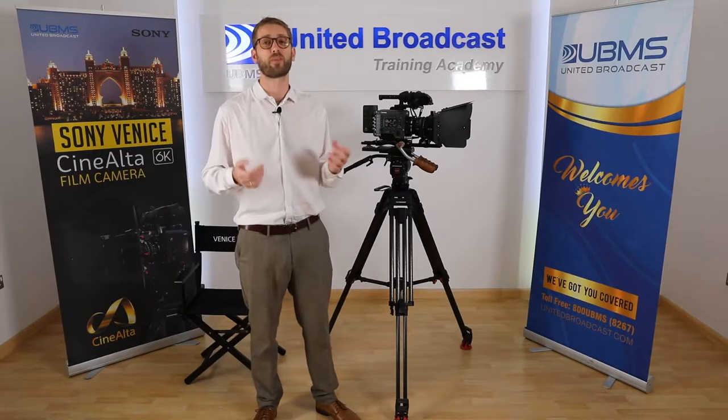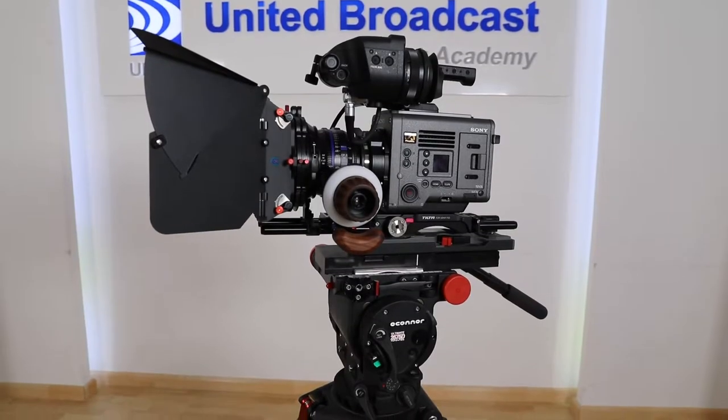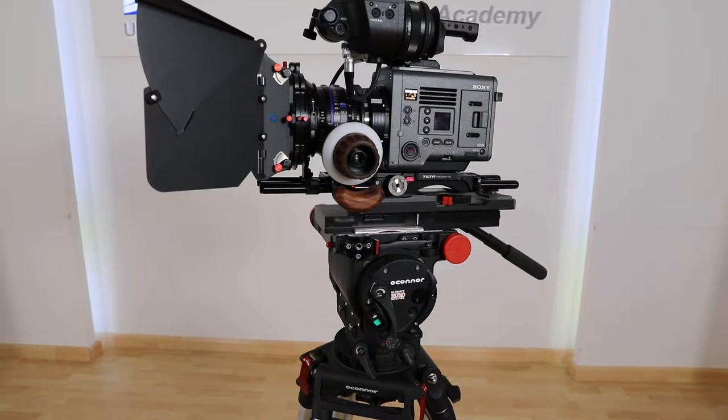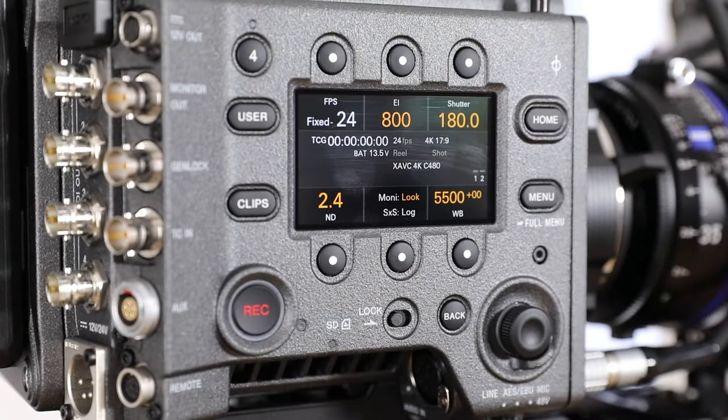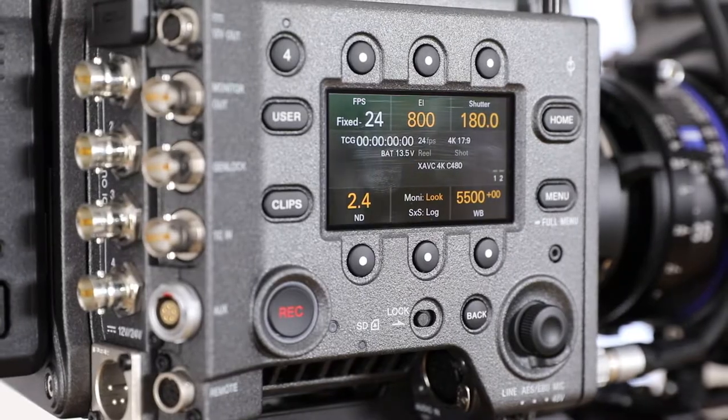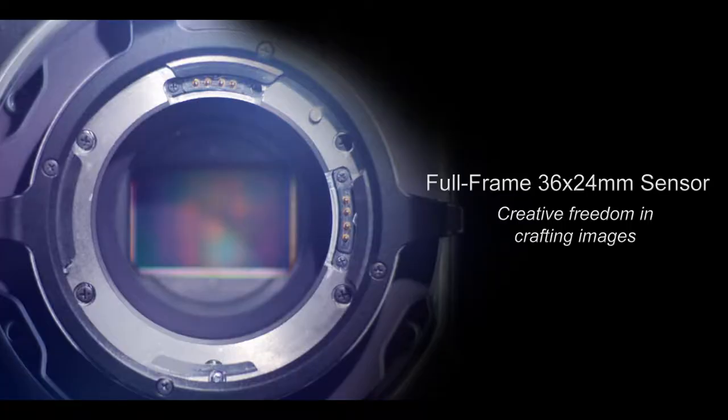The Venice is Sony's flagship camera and the first full-frame digital cinema camera on the market. The heart and soul of any cinema camera is the image sensor, and Sony have gone big with the Venice. The Venice is built around a large format 36 by 24 millimeter full-frame image sensor.